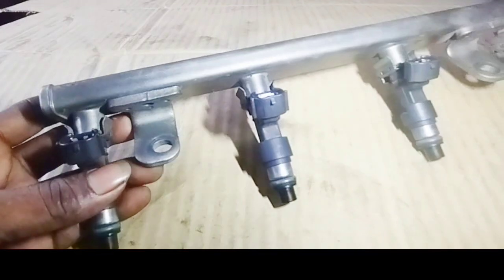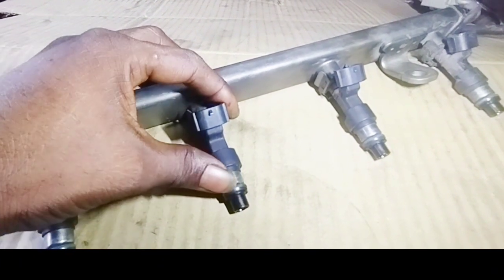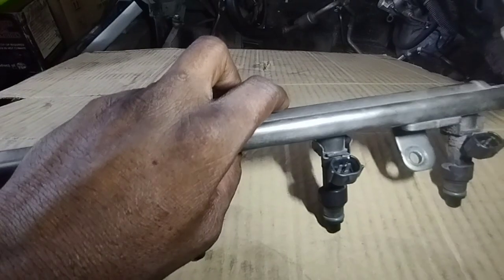A good fuel injector should typically have a resistance between 12 to 16 ohms, though this can vary slightly depending on the vehicle and injector type. If the resistance falls outside of this range, it could indicate a damaged injector.